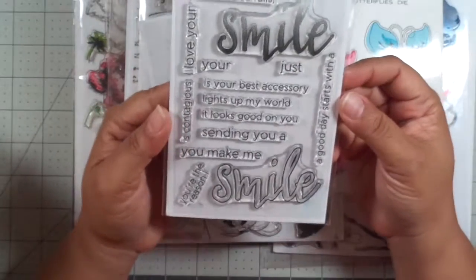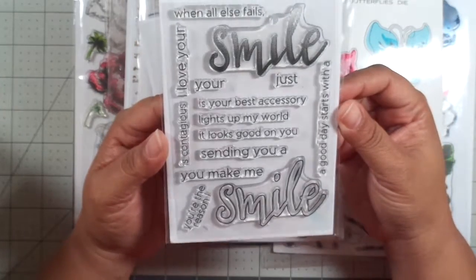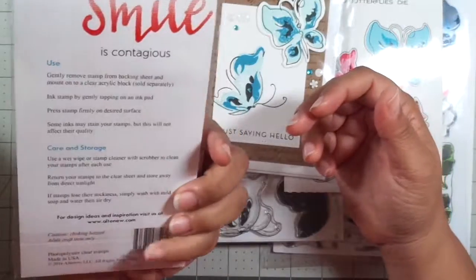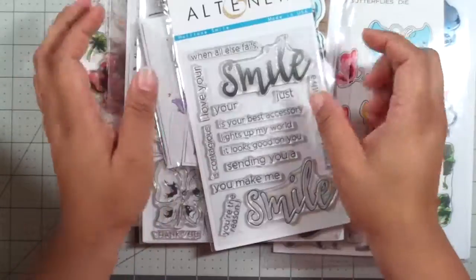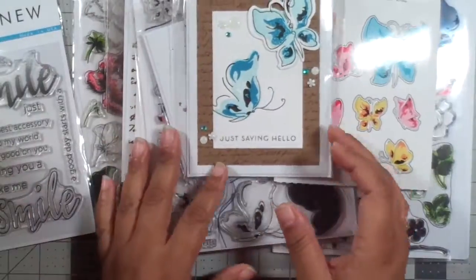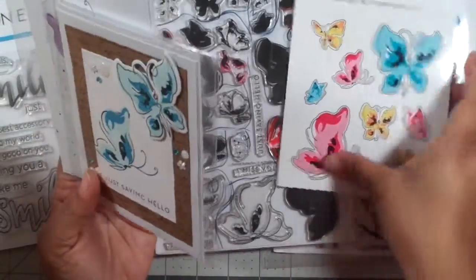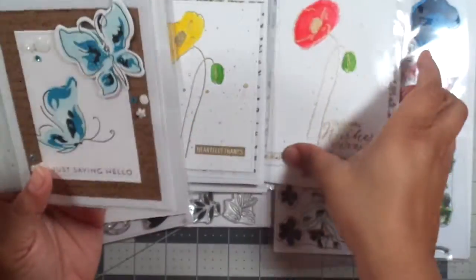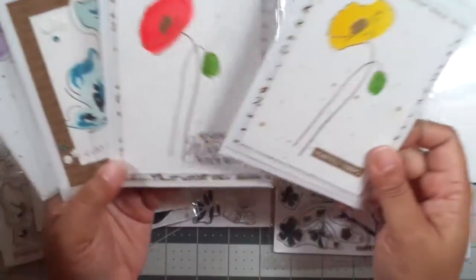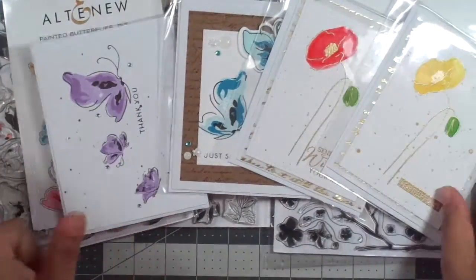Finally, I have this stamp set, Half Tone Smile, which I think I've used like once — I need to probably use it again. Anyway, I wanted to stop in and share what I have created recently using one of my favorite stamps and dies, which is Altenew. So thank you very much for stopping by, and I will see you in the next video.